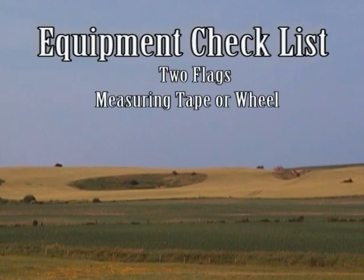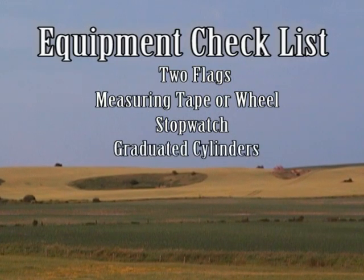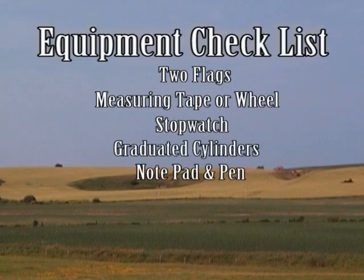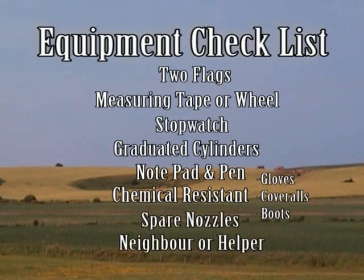Two flags, measuring tape or wheel, stopwatch, graduated cylinders marked in milliliters, notepad and pen, chemical-resistant gloves, coveralls and waterproof boots, spare nozzles, and a helper to make the job easier.